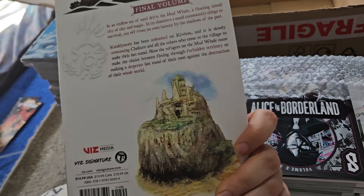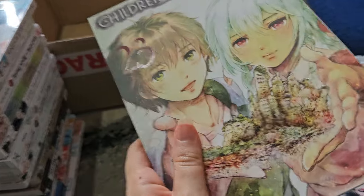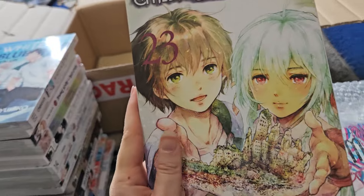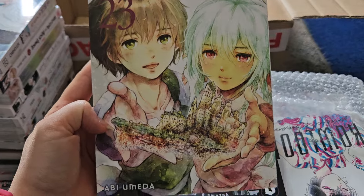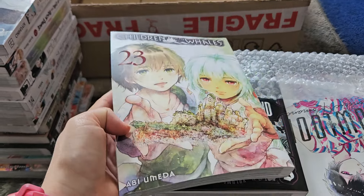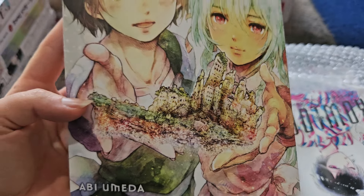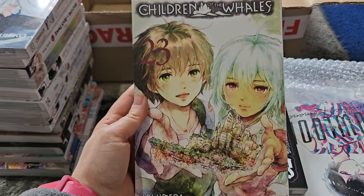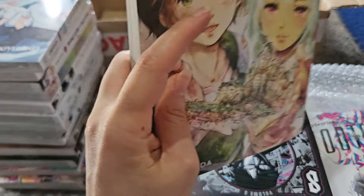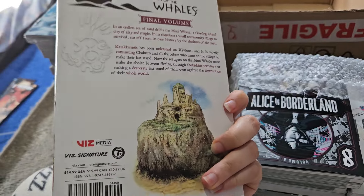I love Children of the Whales and the series has ended now — it says 'Final Volume' right there. I'm looking forward to seeing how it concludes. The artwork in this series is stunning; it's some of the best I've seen. I love Abi Umeda's art style and the covers especially are fantastic. I have to mention one last time how much I like how she draws hands — the hands on the covers are just great. We have Chakuro and Riko holding up the mud whale on this cover.